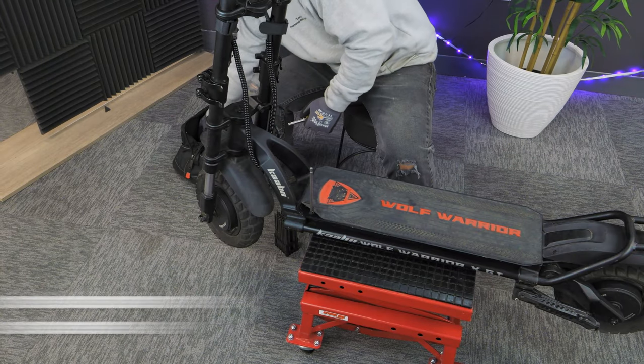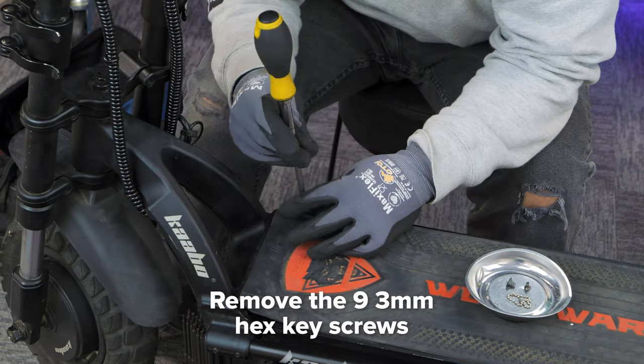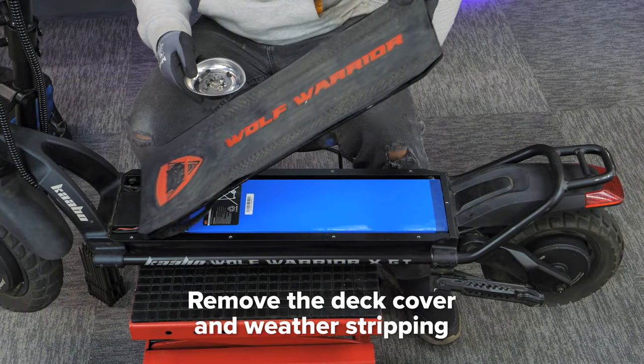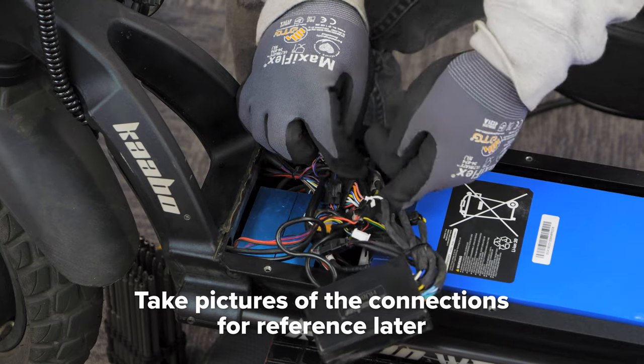To start, remove the silicone deck cover around the edges to get to the hex screws underneath. Take your 3 millimeter hex key and remove the 9 screws. Then remove the deck cover and weather stripping. We recommend that you take pictures of the connections before unplugging anything for reference later.